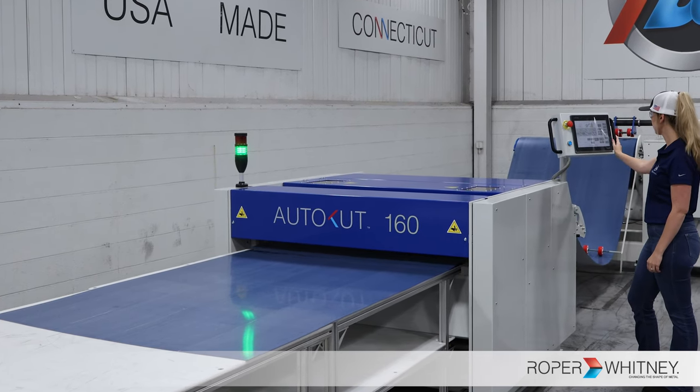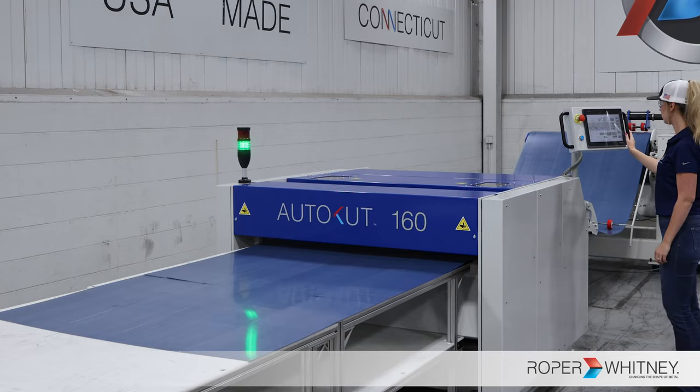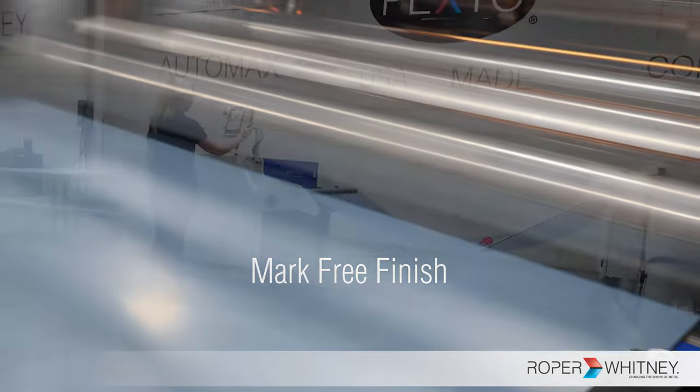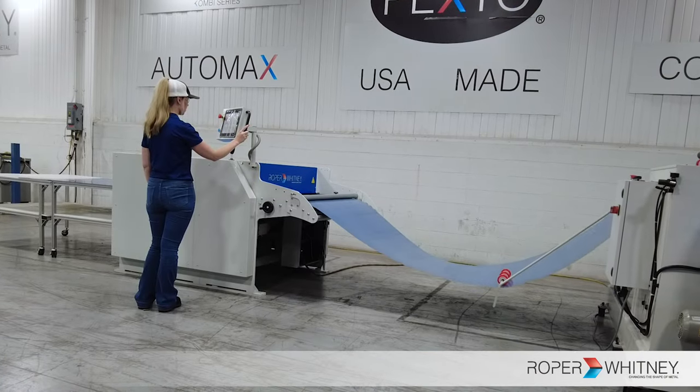But it's not just about power and speed — it's also about the finish. That is why our straightening rollers are designed to release the material right before the shear blades kick in, ensuring a mark-free cut every time.